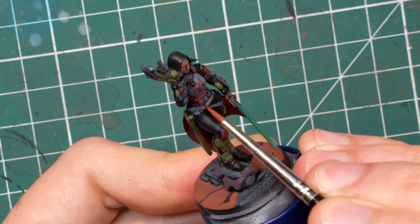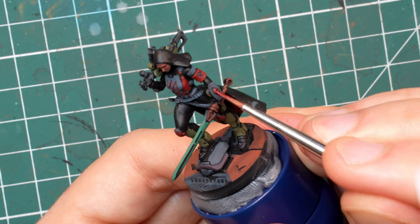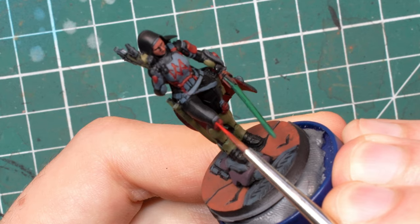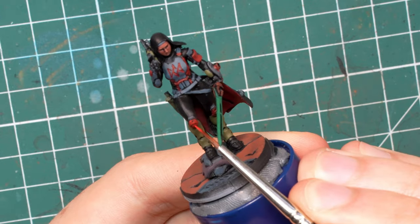Let's start with the red parts. For the first highlights I mix some Blood Red into the Burnt Red and use this mixture to highlight all the edges and also cover some of the upper facing areas. Don't cover the entirety of the Burnt Red though, since otherwise both the shadows and the highlights will look the same. You will have a very bright model but zero contrast.